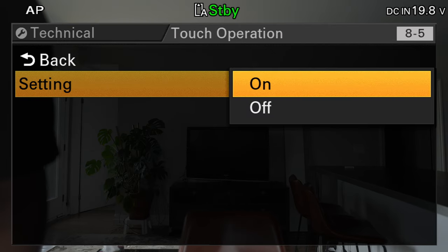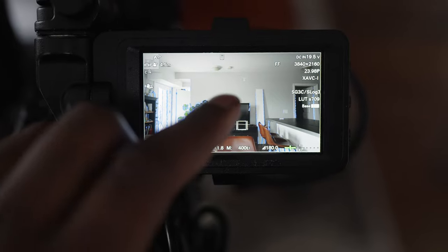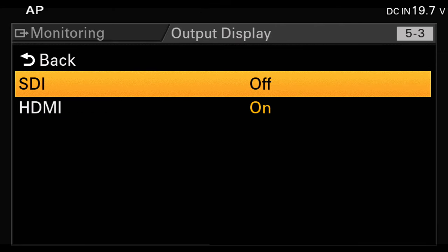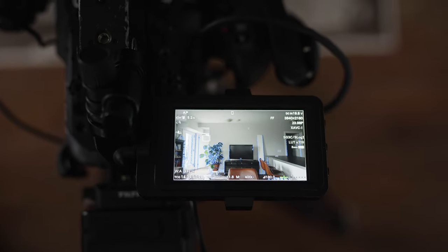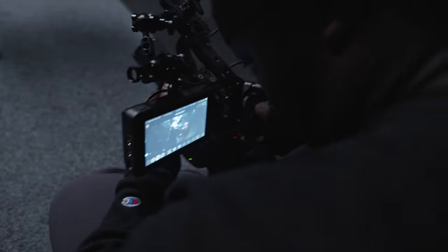Make sure touch operation is turned on so you can use touchscreen features like autofocus. Depending on your monitor, you can transmit all the LCD information from the Sony FX6 to a bigger display using the HDMI info setting. I do this when the small LCD is hard to use for composing shots, or when I'm using manual focus lenses where touch autofocus doesn't apply. I output to monitors like the Ninja 5 Plus or the Hollyland Mars M1.